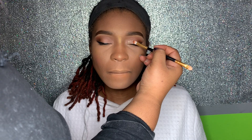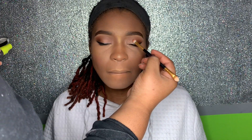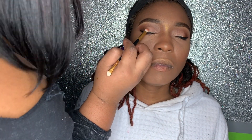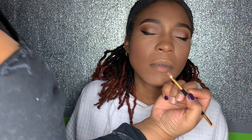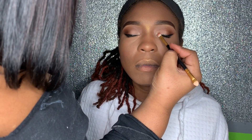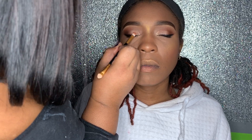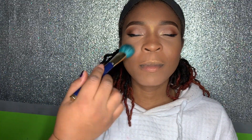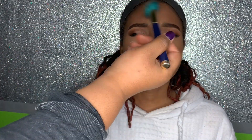Remember when I finished the eyes and said I'd add some flare later? Here I took Ben Nye Lumiere powder in Iced Gold and placed it all over the lid to give it shimmer, and also placed it in the corners of the eyes to brighten them. I added some of that Iced Gold to the highlight already on her face to tie the whole look together.